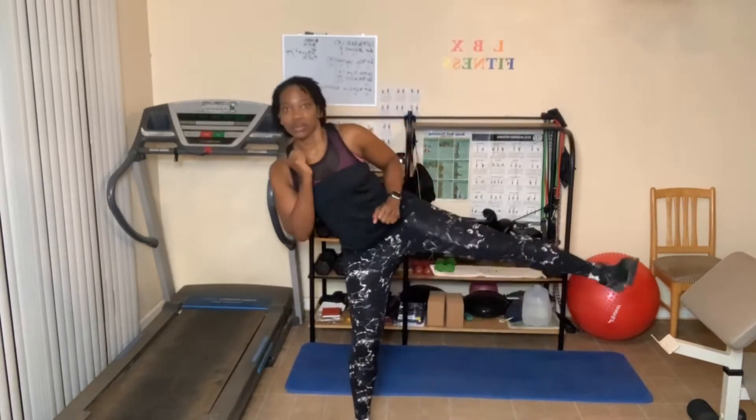Ten side kicks — hold on to something or just kick low or high. Where are you kicking? On the body. Let's go. One, two, three — go at your own pace — four, five, six, seven, eight, nine, ten. Good job.